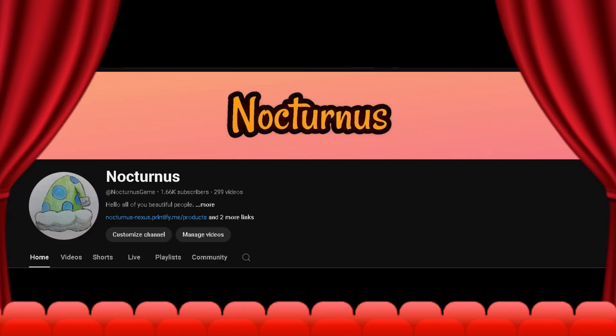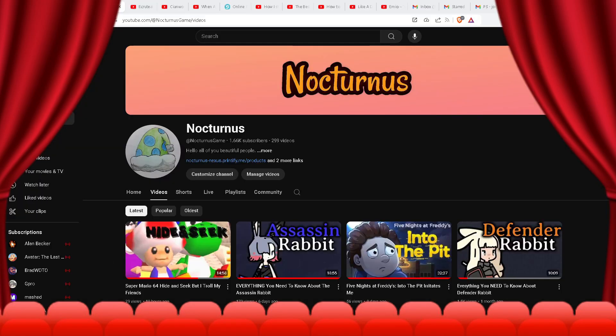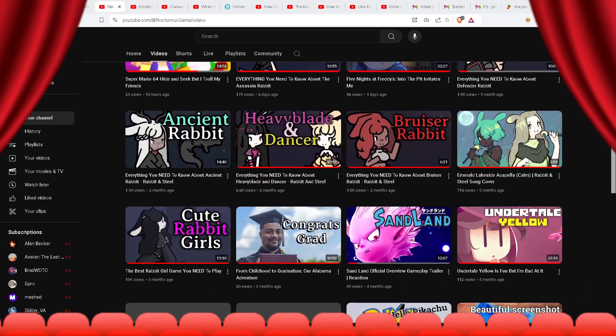Hello everyone, welcome to Nocturnus. I am doing a daily challenge where I rank every single video I've ever uploaded for an entire year. So without further ado, let's begin.